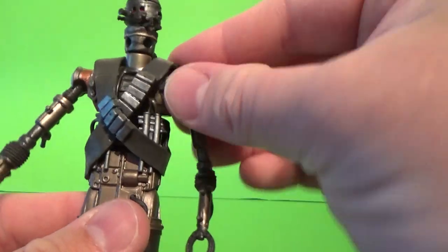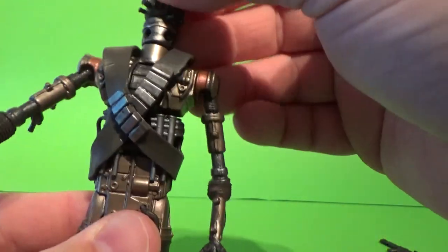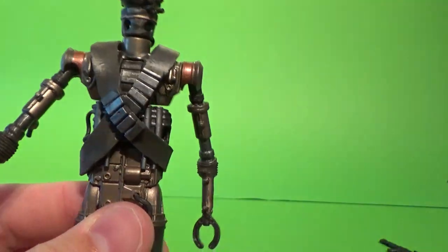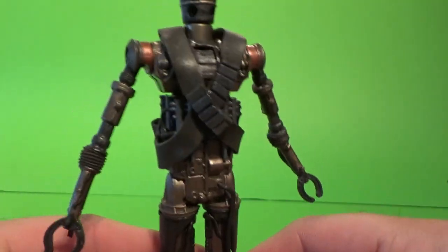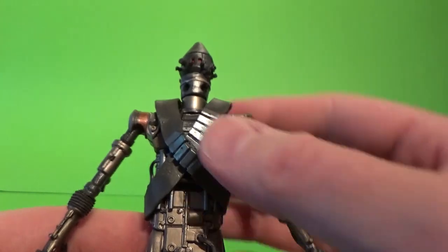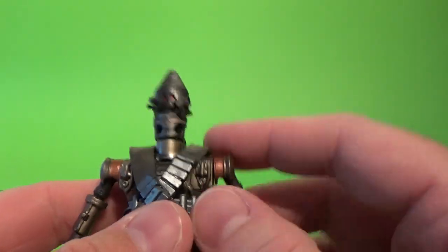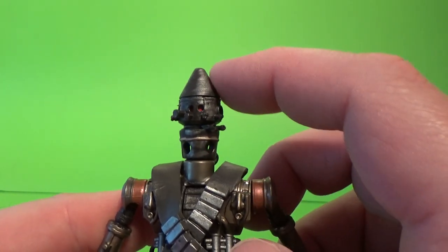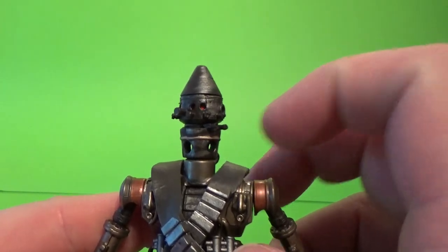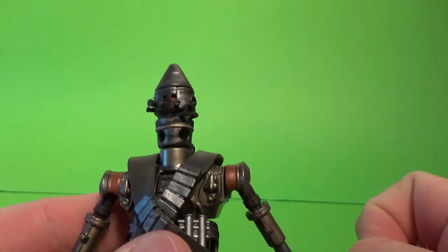The chest here, which is just an articulated piece, didn't get that socket that opens up with his little self-destruct bomb — that would have been a cool feature. And also his head had slightly more of a dome to it than IG-88's. It was very much just a bullet tip by the looks of it here.